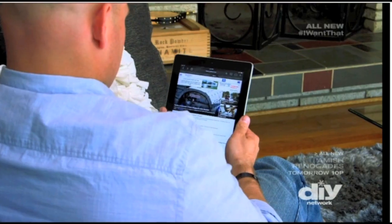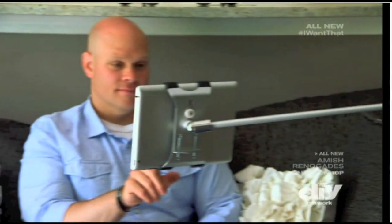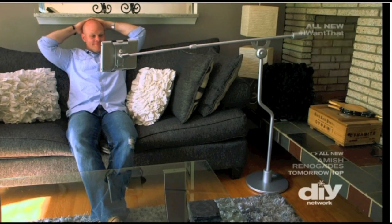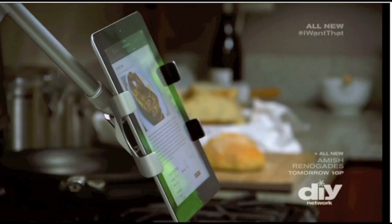Reading your iPad doesn't have to be a pain in the neck. The Float adjustable tablet stand can help you get a grip. Float is a great device that frees up your hands when you're using your iPad so you can do whatever you need to do.